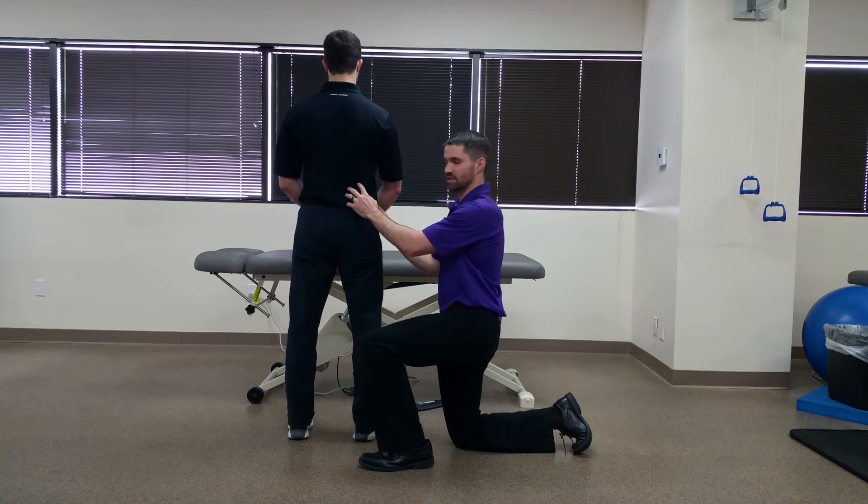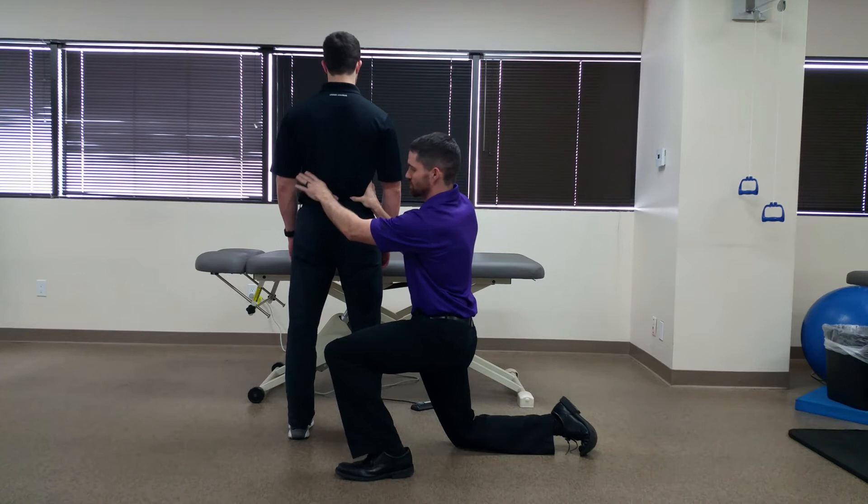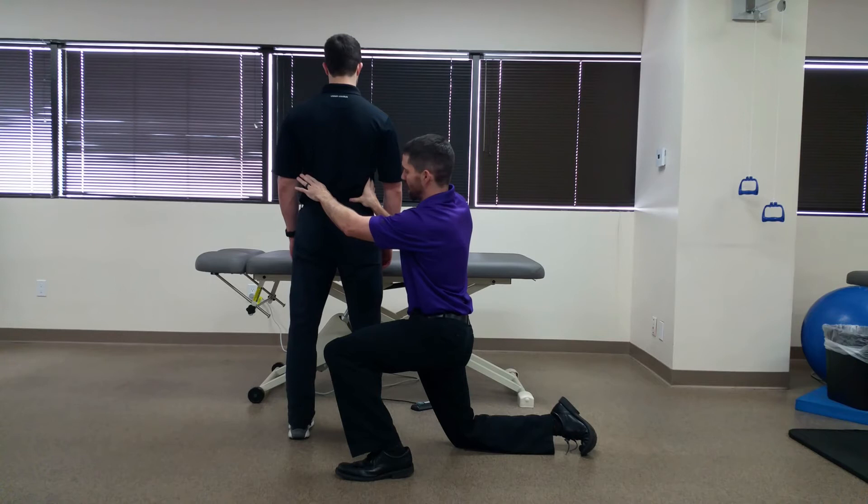We're going to say that we're assessing the right side here. I'm going to palpate Brian's S2 spinous process with my left thumb and the PSIS with my right thumb here.